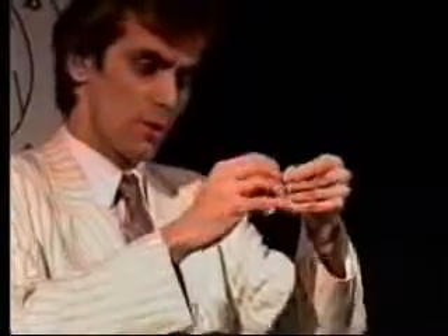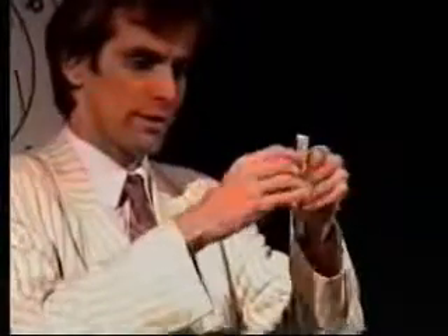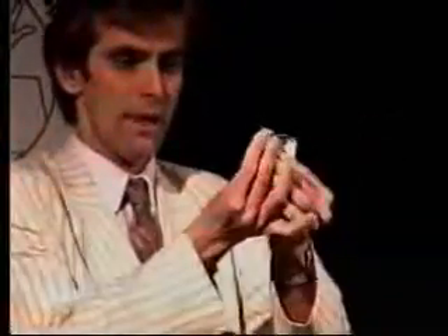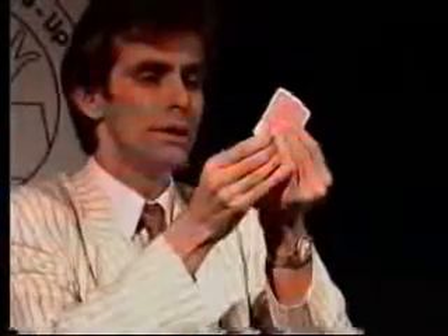You see, if you have a three-quarter — well, you turn out a quarter, right? Like this. And if you have a three-quarter playing card and you tear it into three pieces, like this, and you have the three pieces together and you blow, it's restored.